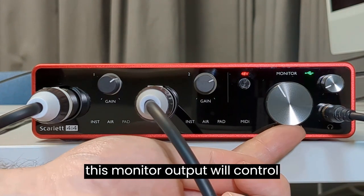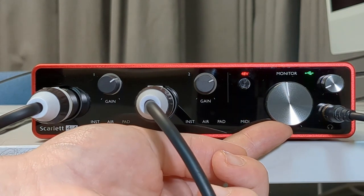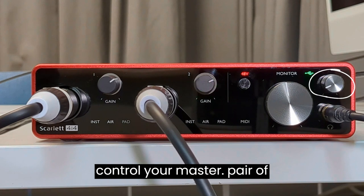This monitor output will control the audio on the back, so that's for the second pair of headphones. And this jack here will control the master volume of your headphones.